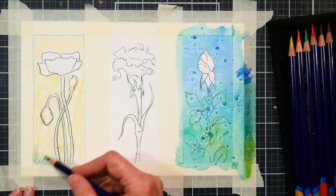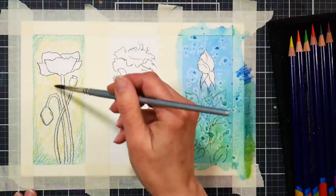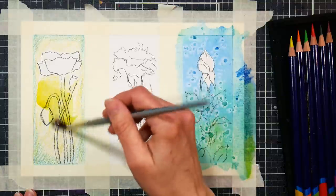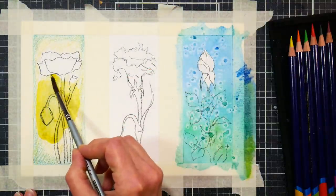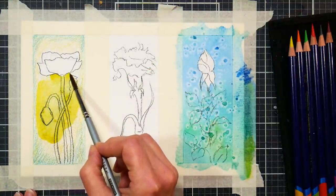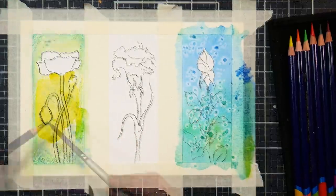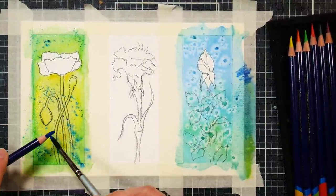I'm going right over the stems because I know that there'll be no problem whatsoever painting over those with green. Just liquefy the pigment that you've put down, and that's going to give you a really lovely wash. Now to add a little extra texture to this wash, we're going to do a trick I really enjoy — taking the Inktense pencil and a wet brush and flicking a wet brush over the tip of the Inktense pencil, and you get a beautiful speckled effect.